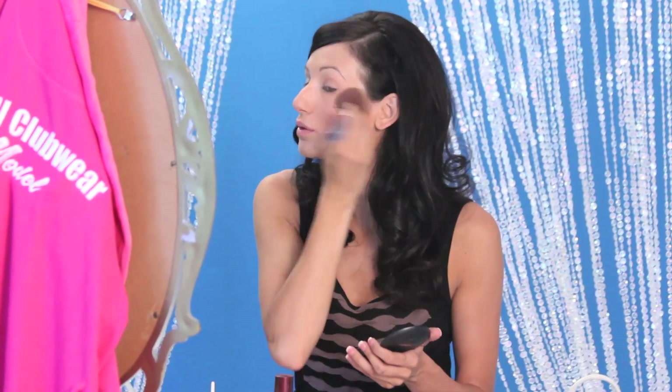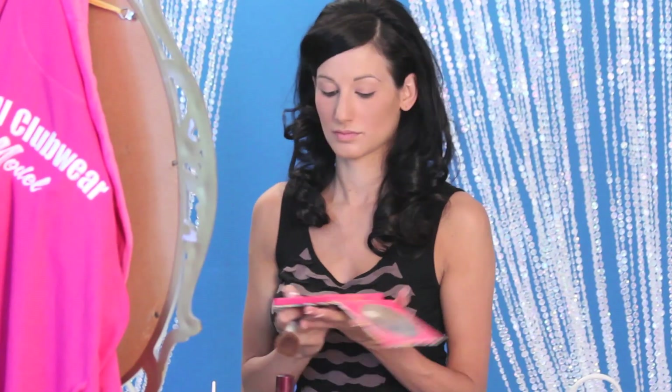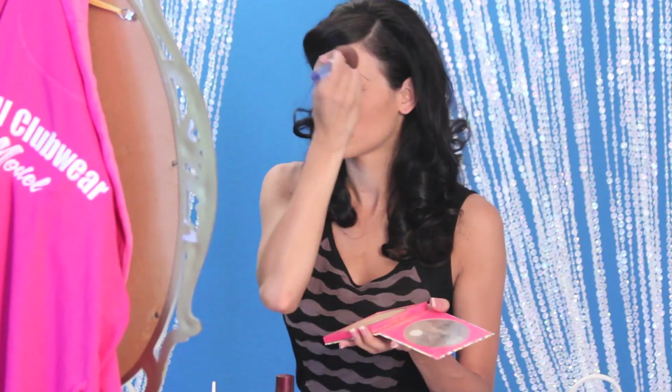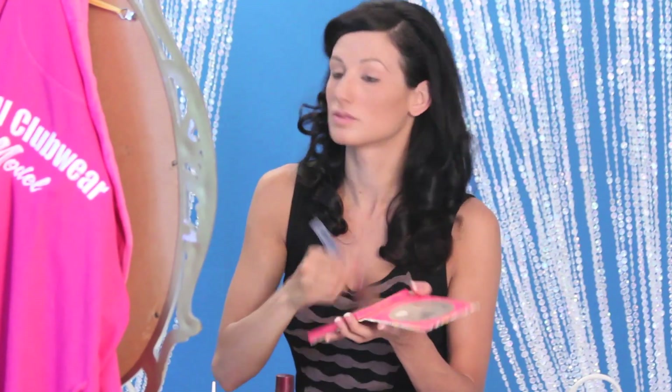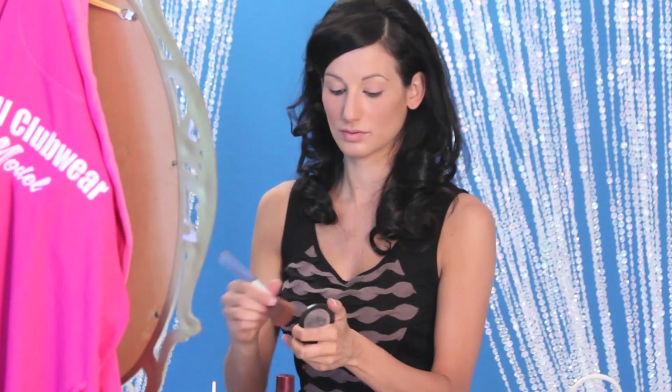I started my makeup by doing a foundation before the video and a little bit of powder. The foundation I use that I like a lot is Maybelline's Instant Age Rewind. It's a product I've used for about 10 years — great coverage at a great cost. Then I lightly go over my face with a MAC Studio Fix with a brush. The bronzer I'm using is Victoria's Secret Face and Body Bronzer, and I highlight my cheekbones, forehead, chin, and a little bit under my jawbone for a tanner look.